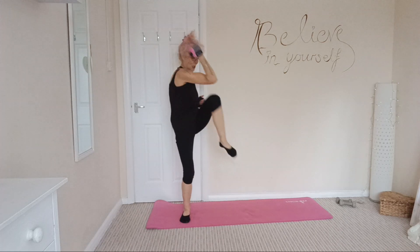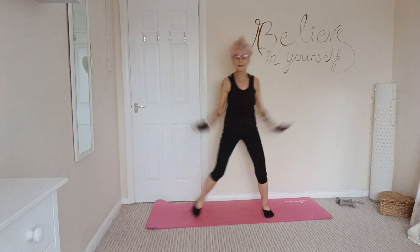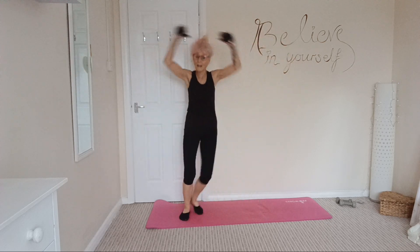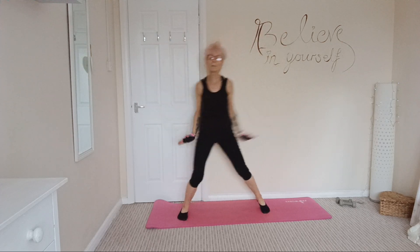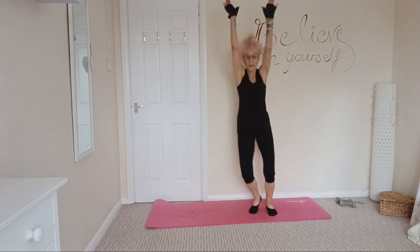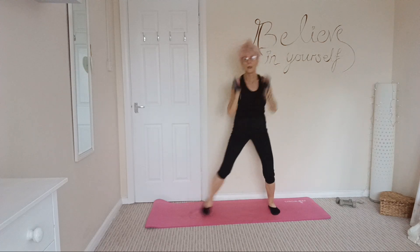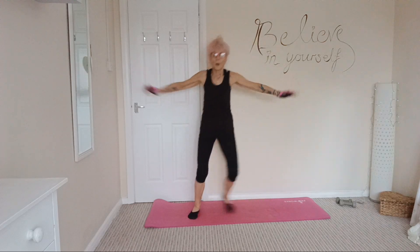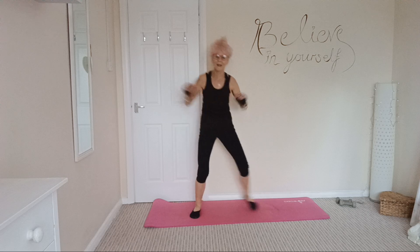Last one. Okay, we've got one more: step-jacks and arms, and then we're going to repeat those 6 exercises. Your heart rate should be nicely elevated now, but keep it elevated. Nice deep breaths. Light on the balls of your feet — push out, up, out. And 3, and 2, and 1.